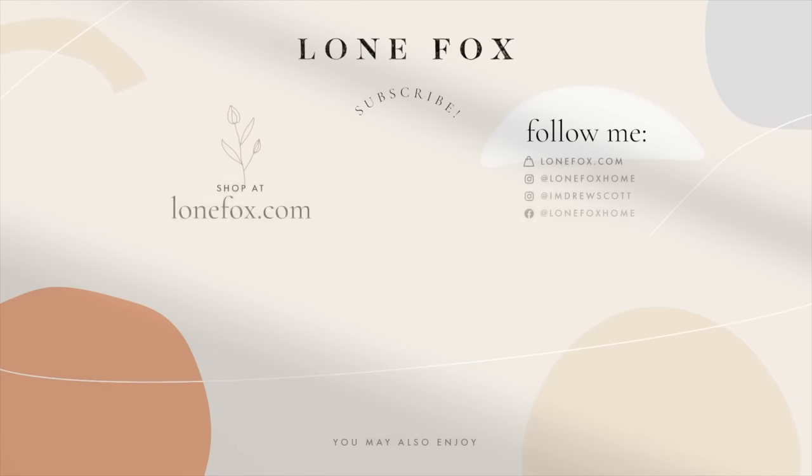Don't forget to also check out the incredible offer by today's video sponsor, SimpliSafe, which is at the top of the description box. Just tap that link and it will take you right to their website.